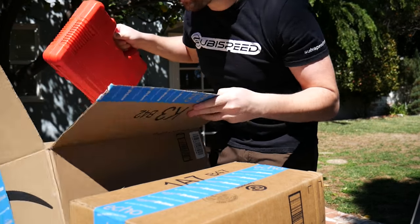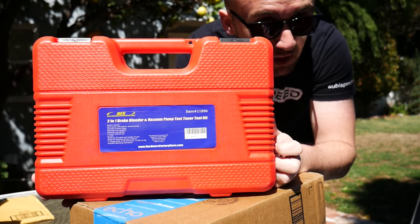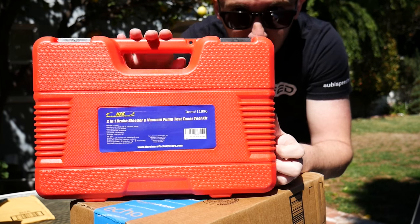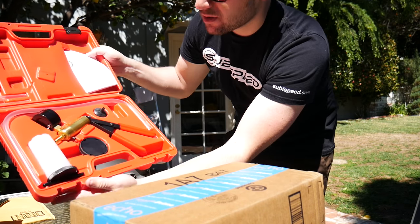Next up in this box is a two-in-one brake bleeder — vacuum style — so you can bleed the clutch and the brakes by yourself with a vacuum-style bleeder. This was pretty cheap, actually — I think it was like 22 bucks. That's kind of what it looks like right there.